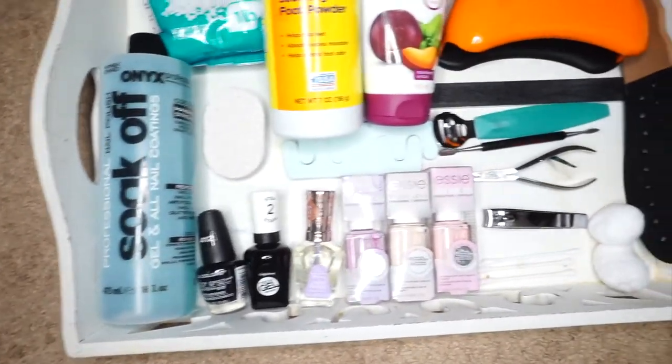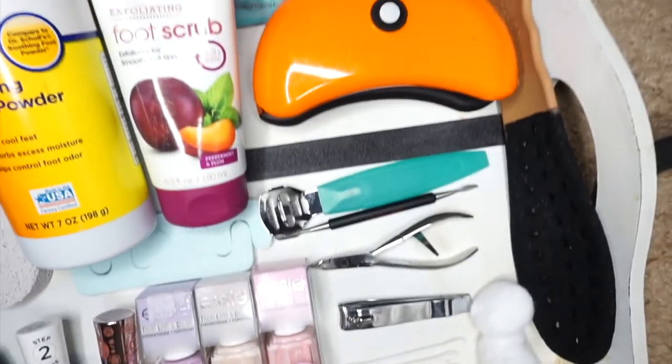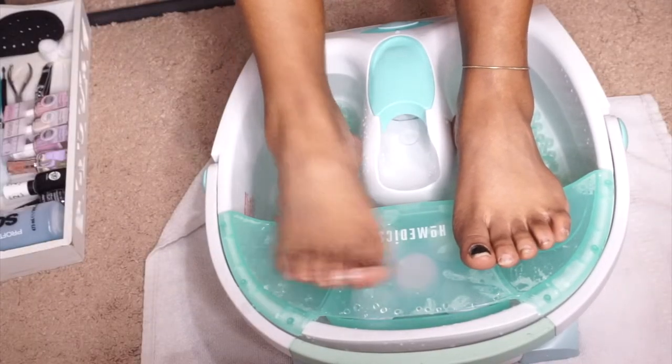This is just an overview of some of the products I'll be using for my DIY gel manicure and pedicure. Let's go ahead and get started. As you can see, my crested dusty rusty feet - we still got toenail polish on one big toe.